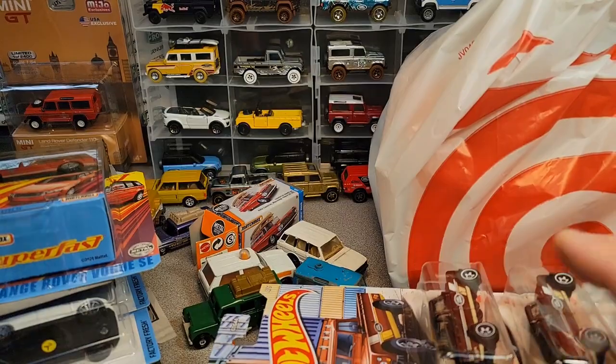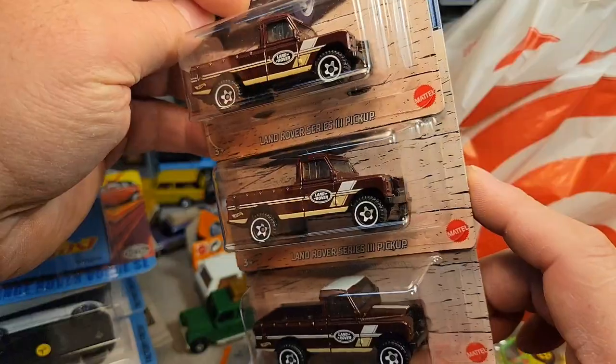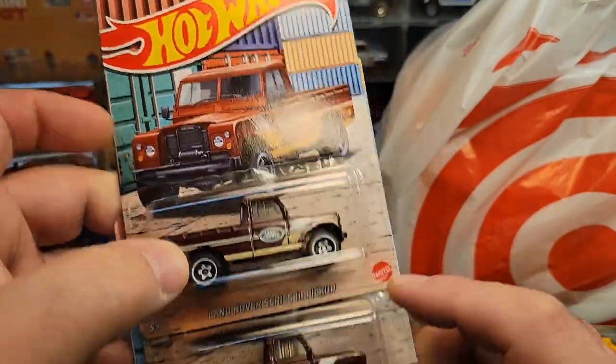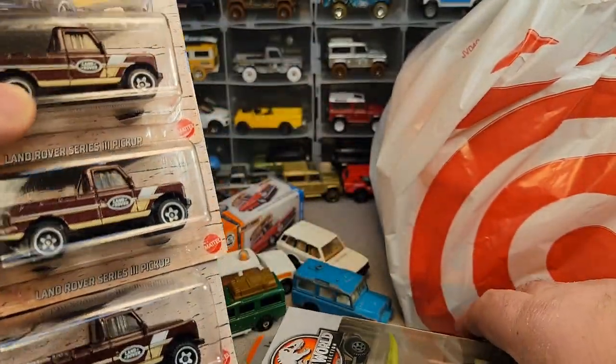Got some of these here — some root beer colored Land Rover Series 3 pickups. Got a few of those. That was pretty awesome. I was pretty excited about that.